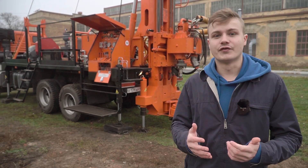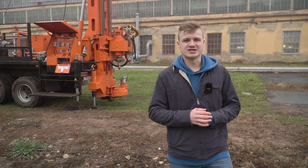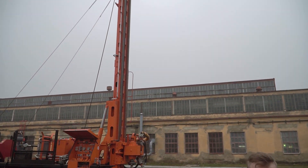The mast is vertical, single housing. At the top of the mast, the crown block is located with a load capacity up to 20 tons.